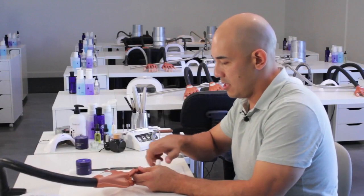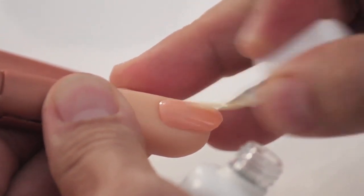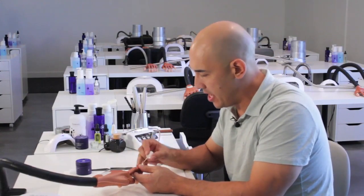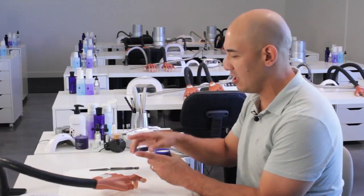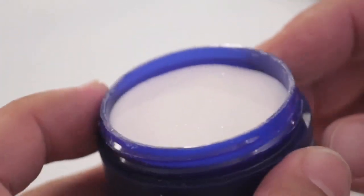Once we are done, we're going to take protein bond and apply it from cuticle to free edge, going through all 10 nails. When you are done with the 10th nail, you're going to go back and do the same exact thing — apply your second coat and set yourself up for success. We are now ready for application. Before we actually put on our forms, I'm going to sculpt the body with the new Cover Blush. As you can see, it just sparkles with perfection.